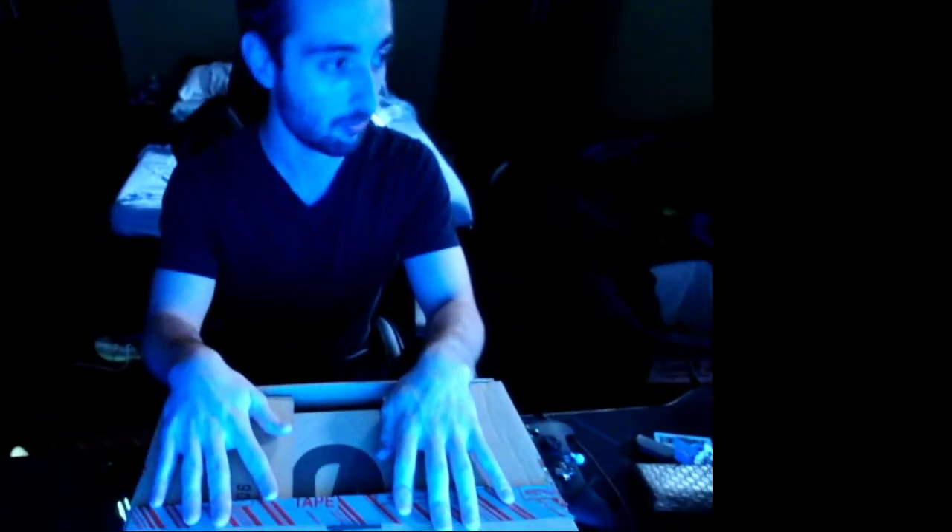3, 2, 1. Yo, what is up YouTube? We got a little unboxing here. If you couldn't see from the 700, we got a Yeezy 700 unboxing.